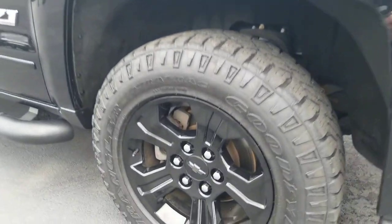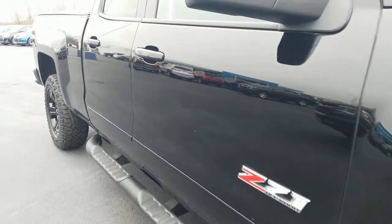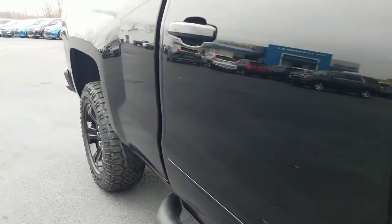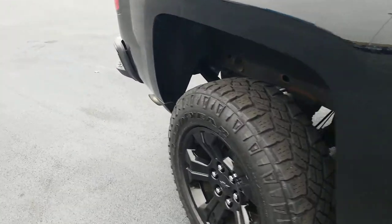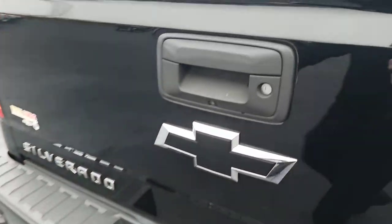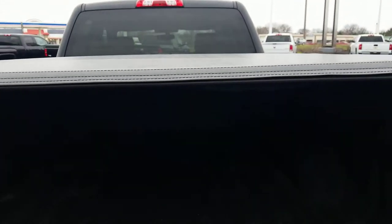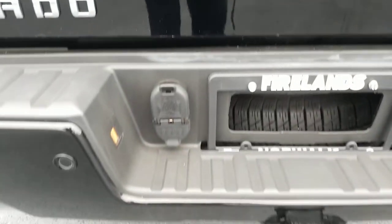Passenger side, same thing — no dents, scratches or otherwise. Locking tailgate right there, easy down. It does have the spray-in liner from the factory as well as the factory Chevrolet tonneau cover.